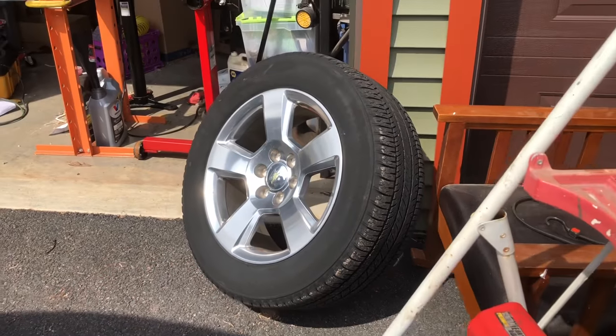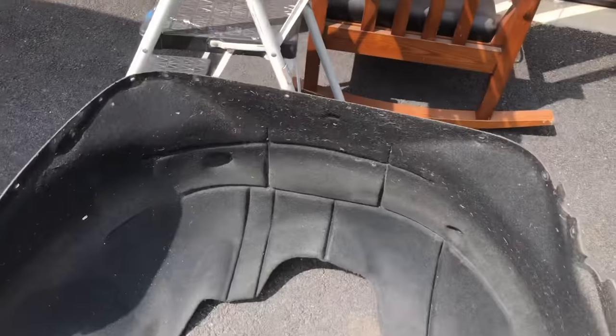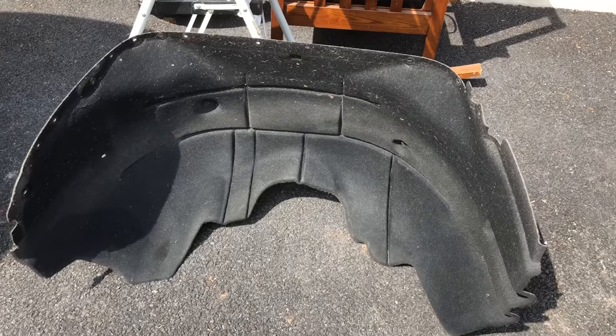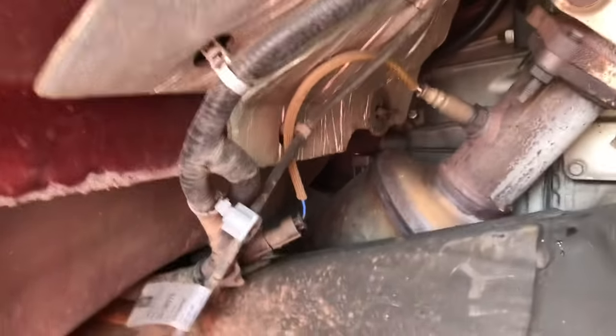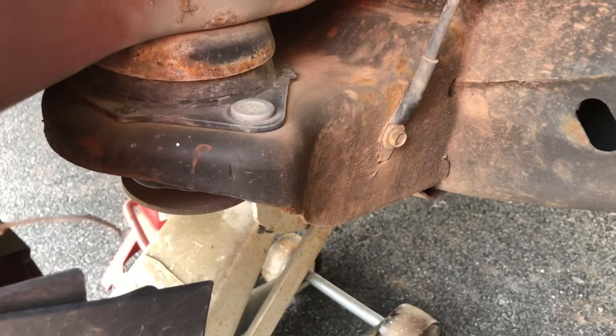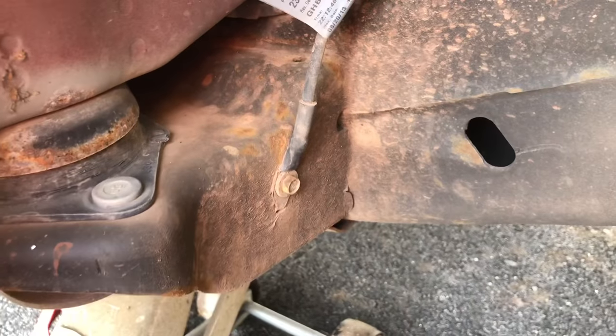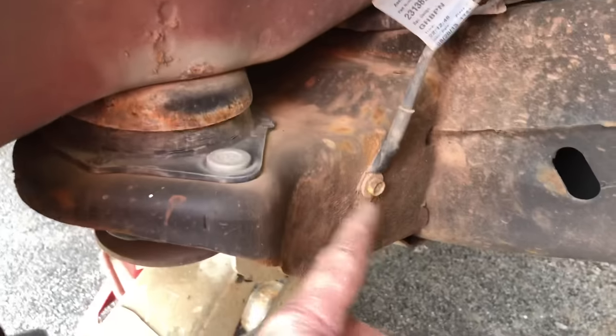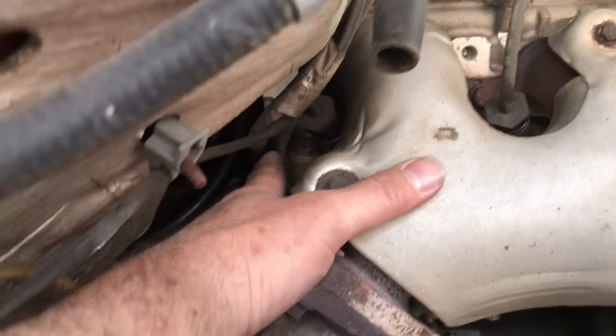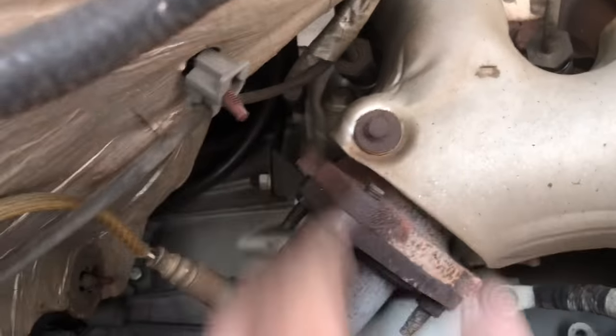We pulled the wheel off and removed about a thousand screws to get the silencer out from under here. Looking at the ground locations — here's one ground that's obviously exposed to a lot of moisture from car washes and things like that, so we're going to get this off and get it cleaned.